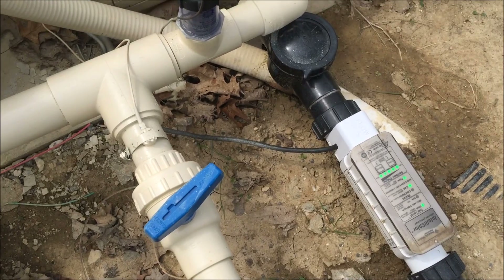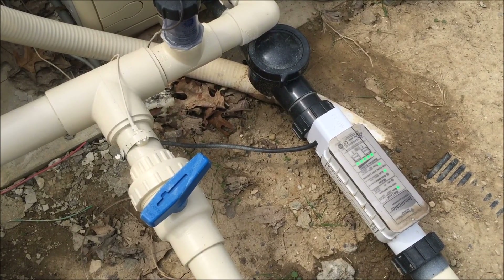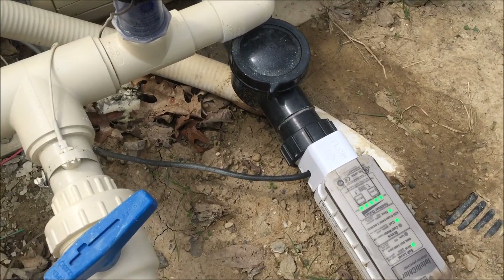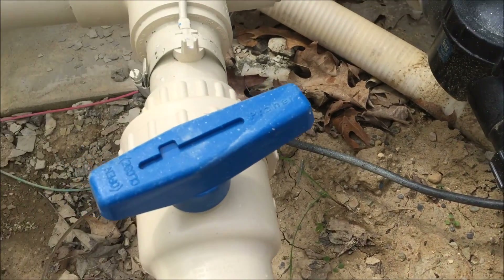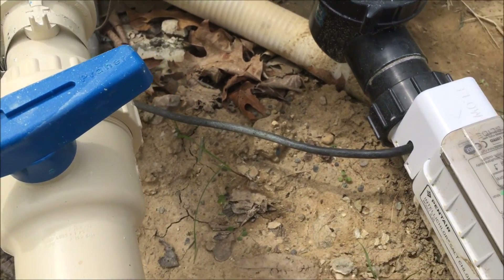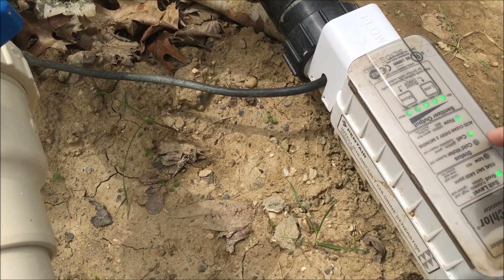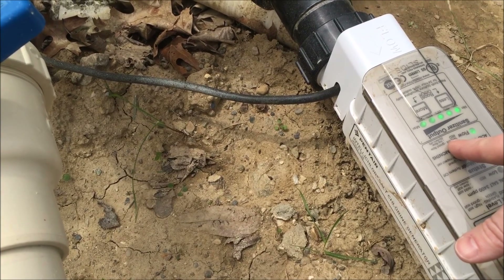Something to note on this system: because we have that bypass valve, in order for the salt cell to function properly, the flow indicator on the unit needs to be green. If we opened this valve more — meaning turned it more parallel with the pipe — we would reduce the amount of flow through the chlorinator, resulting in the flow light turning red, telling us it doesn't have enough flow.